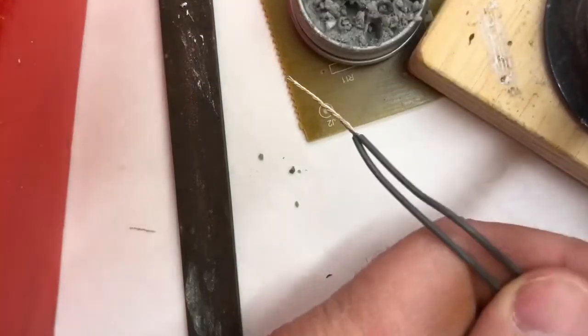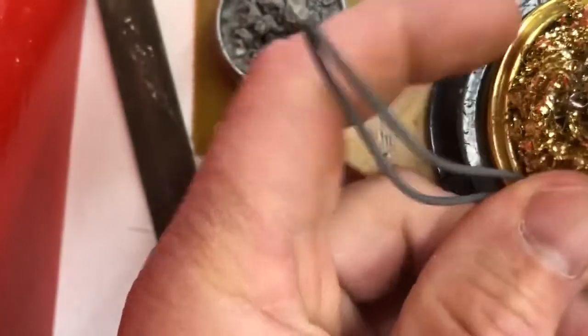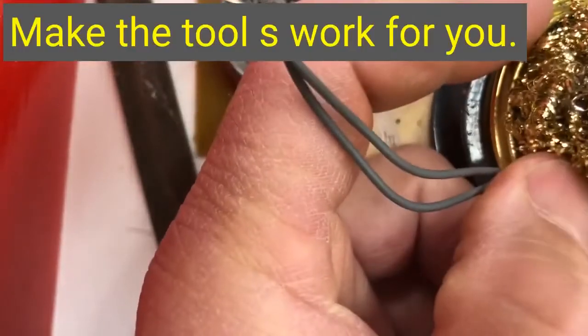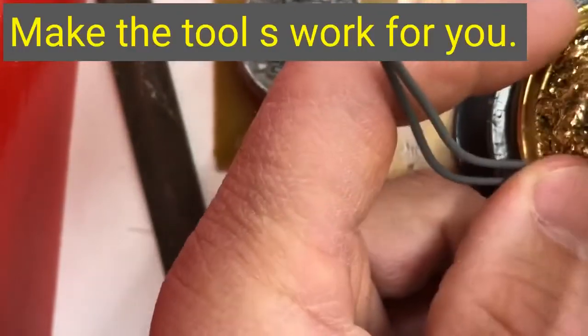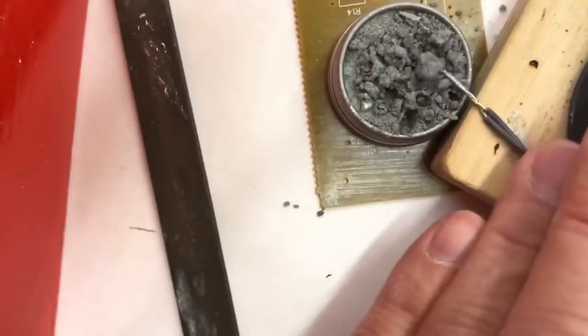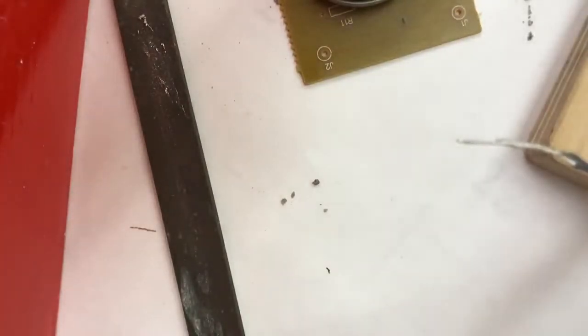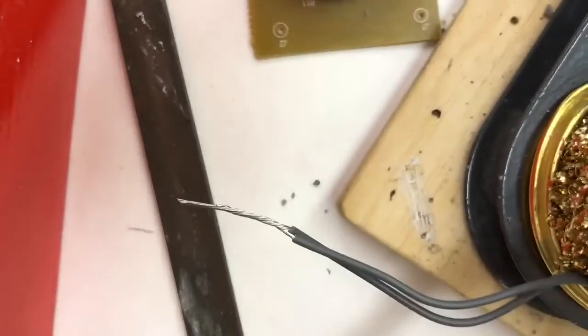The next phase is we're gonna solder this wire, so we don't want to hold it ourselves. We're gonna use our cleaning pads as a holding station — squish it over like a sponge and squeeze the wire in there so that it holds. Then we're gonna keep it horizontal, meaning even with the horizon, versus vertical which would be straight up and down.